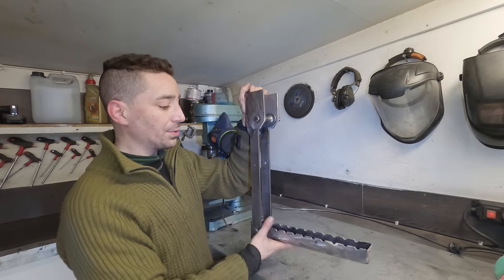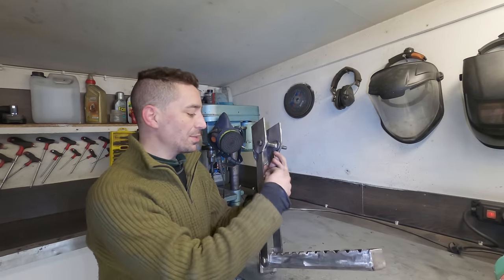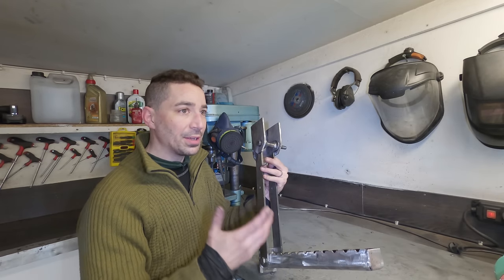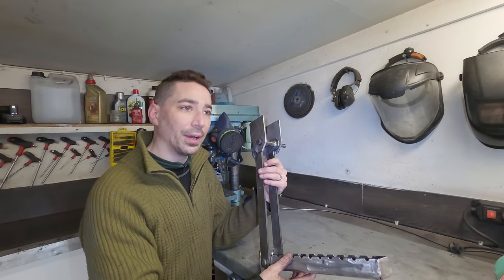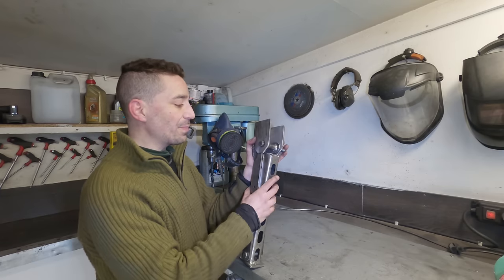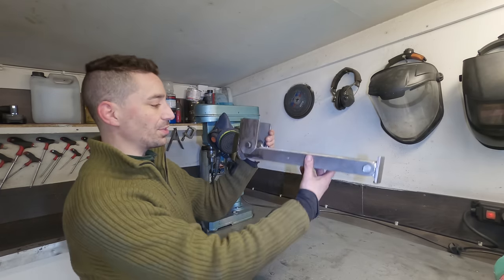There's no clicky things or any buttons or anything like that. The reason being is just because in the winter, all that stuff just becomes unusable — like any small latches and pins and spring-operated stuff, it just gets gummed up. So I've kind of made it just as simple as I can and as robust as I can.